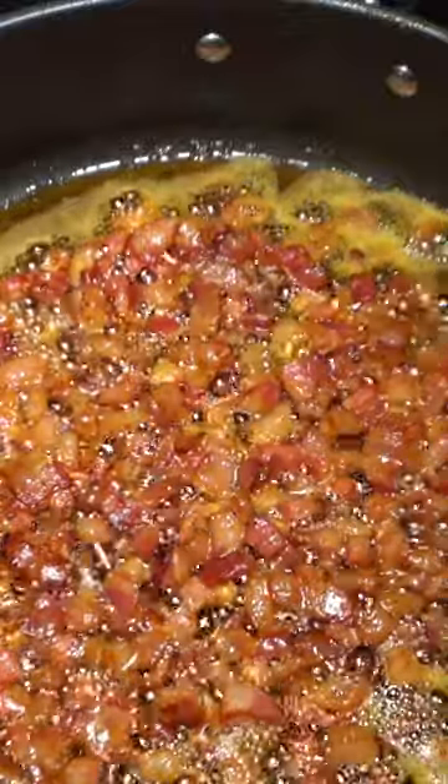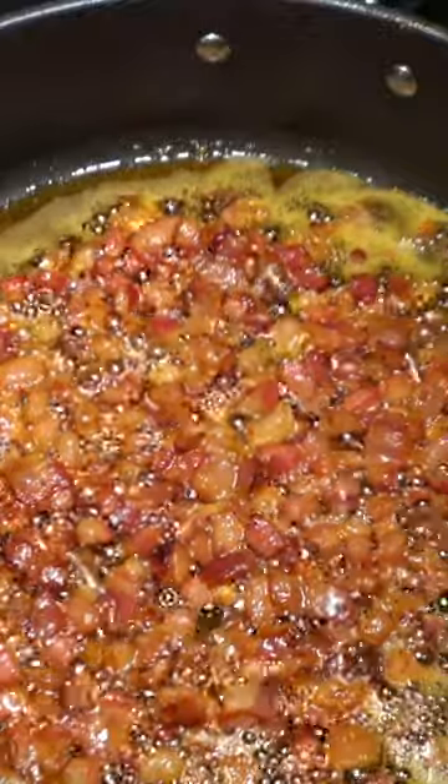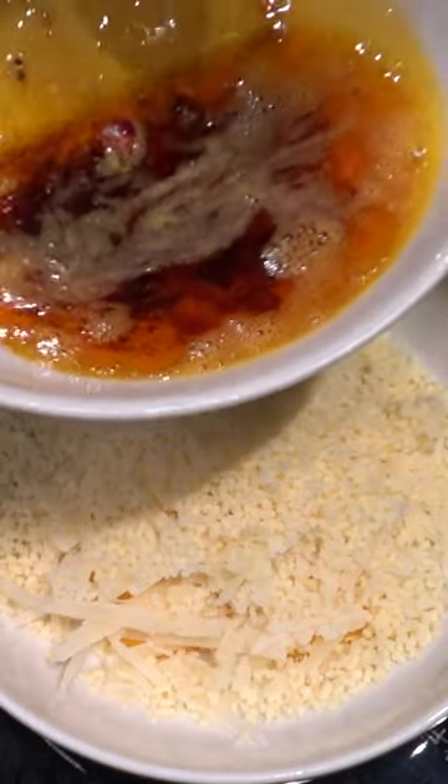Tip: use guanciale for authenticity. For a truly authentic carbonara, guanciale is the preferred choice of meat. I'm using a combination of Parmigiano-Reggiano and Pecorino-Romano. Adding reserved guanciale fat to the cheese and carbonara enhances flavor, improves texture, and helps bind the sauce to the pasta.